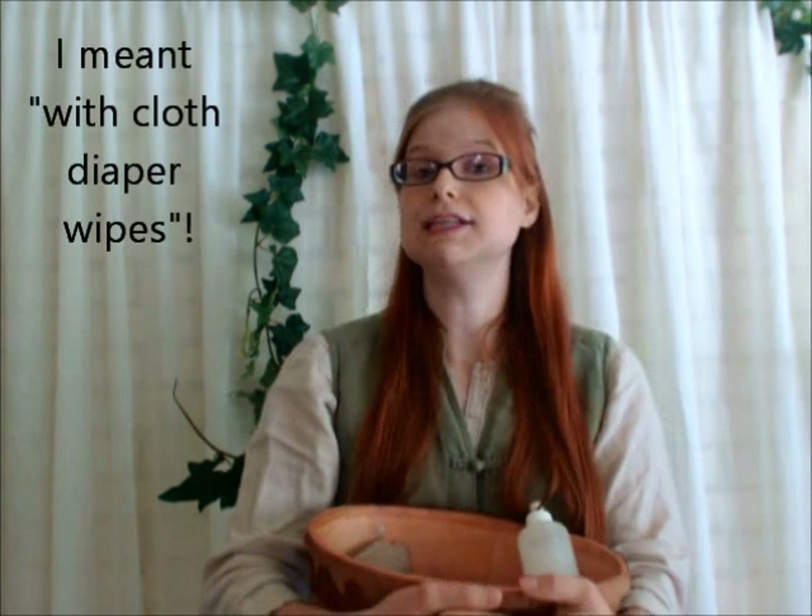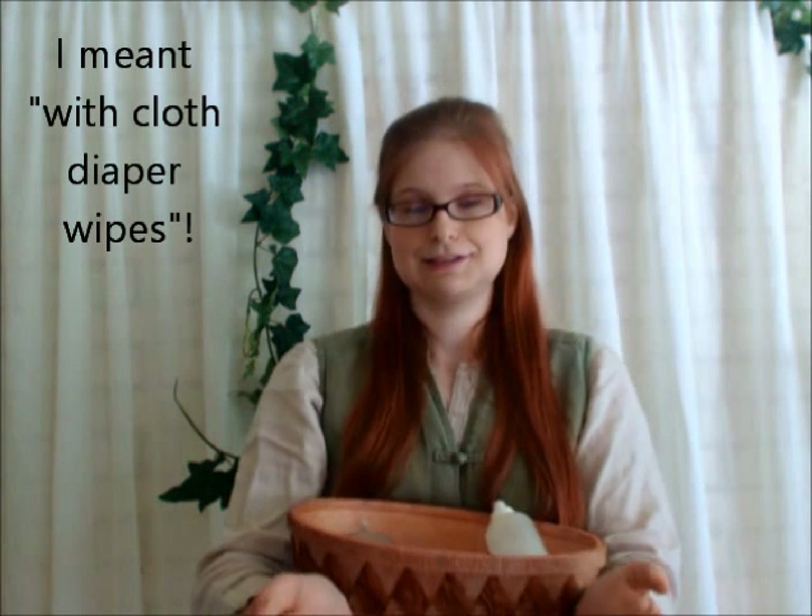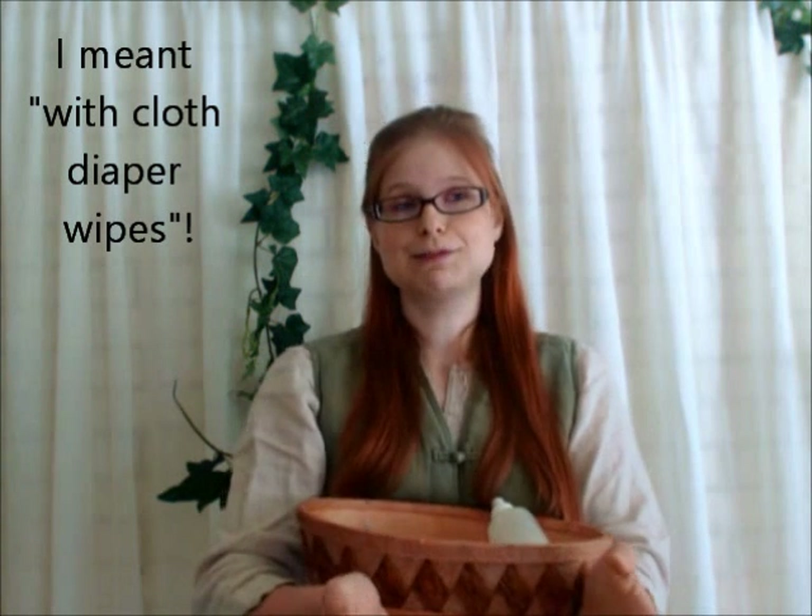In order to get started with cloth diapering, all you really need is cloth. Seriously, you can just grab some cloth napkins or whatever around the house, add water, and wipe baby's bum.